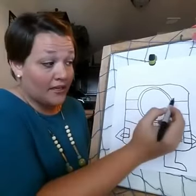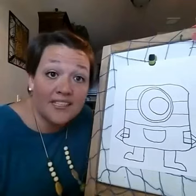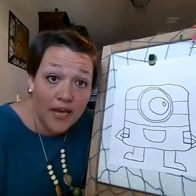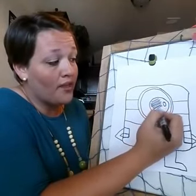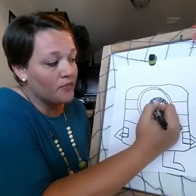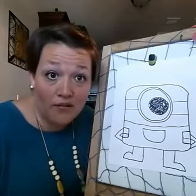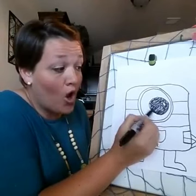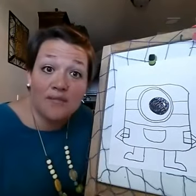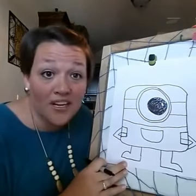Now you guys should have your two lines out to the side. After that, you're going to do a big circle inside — that's his goggle. I like to leave a little white space in my eyeball, and then you're going to color this whole black part in without coloring in that little white piece. The main rule is: make sure you cover all the white spaces unless it's supposed to be white, like this part of his eyeball.